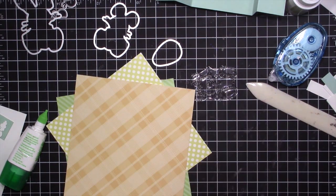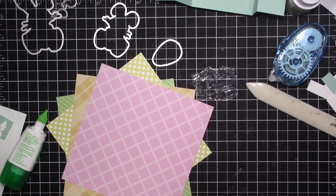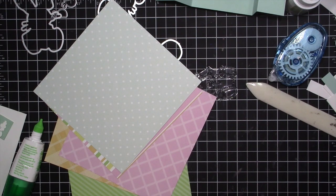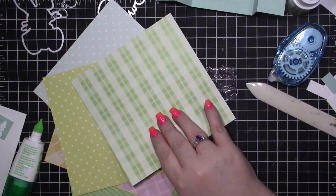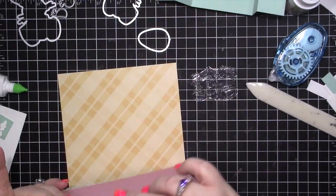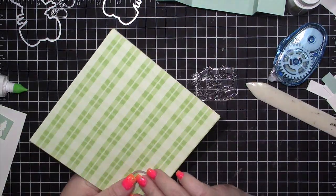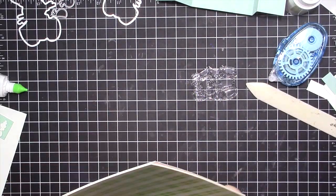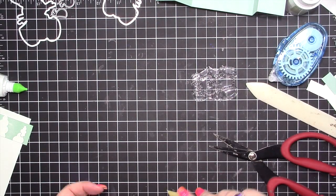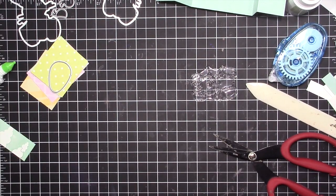I'm selecting the patterns I want to use for my eggs. I really love this paper — it has a little bit of a sheen to it, so it's not just a flat matte paper. Pastels just scream spring and Easter, so I really love it. I'm going to cut out a square around each egg so I can run them through my die-cutting machine in a minute.